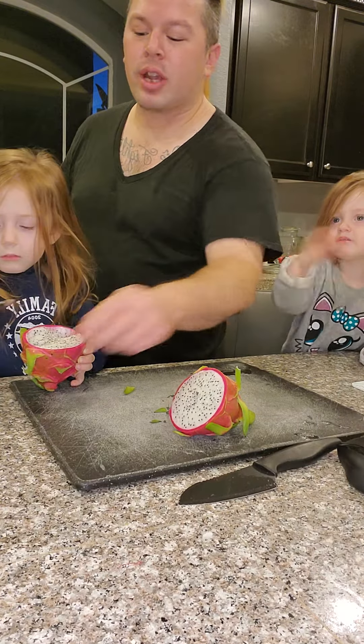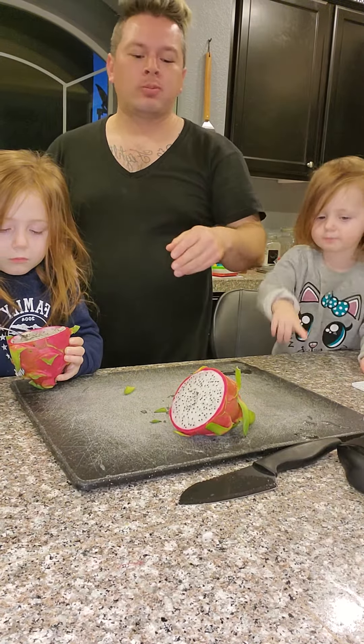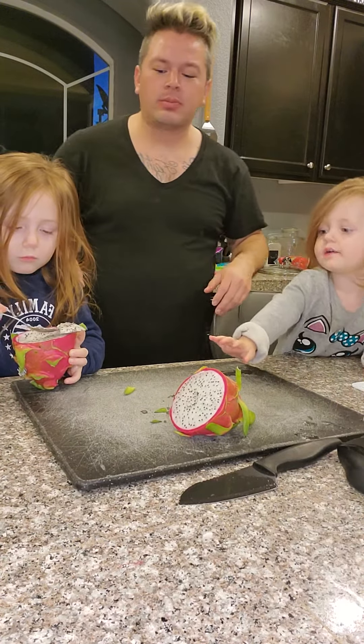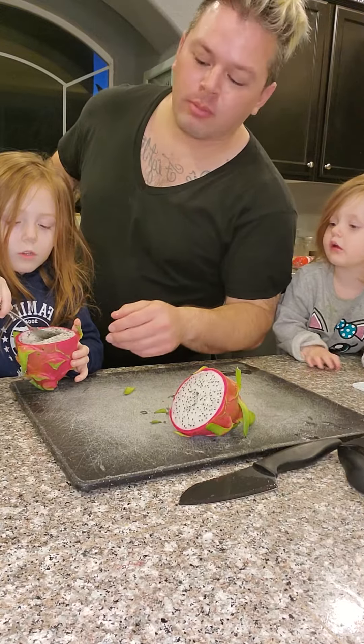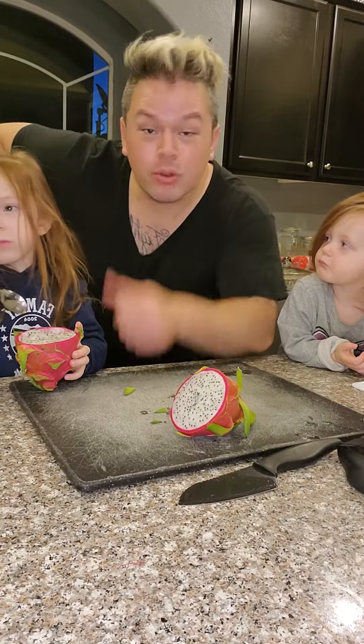Oh, Liz, you want to try dragon fruit with us? For the fruit of the week? That's good, huh? All right. Dragon fruits are a success.